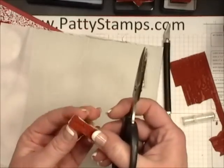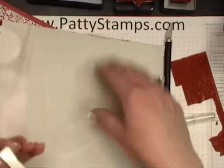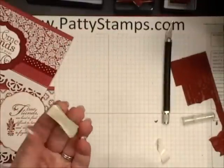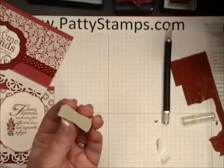Get that all trimmed up, and then when you are ready to put it onto a clear block you would just peel off that backing and now it is exactly the same surface as any of our clear mount stamps.